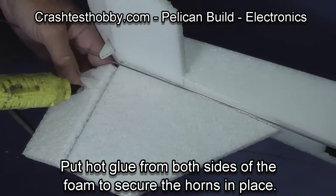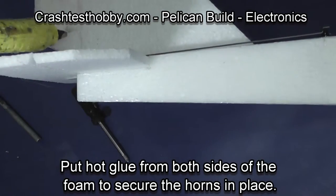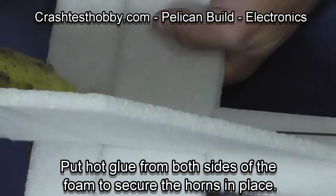Now you want to put glue in from both sides of the foam to secure the horns in place. You also want the holes that are on the servo arm directly above the hinge line. Then we do the same on the elevator.